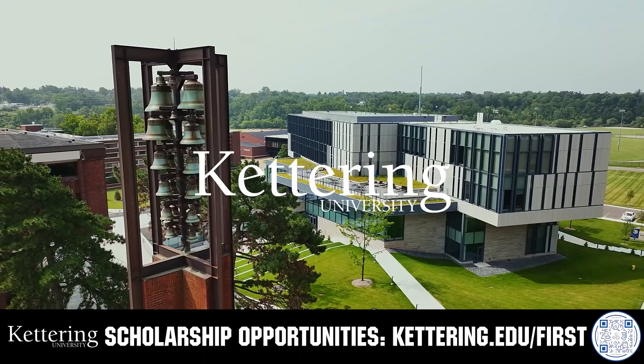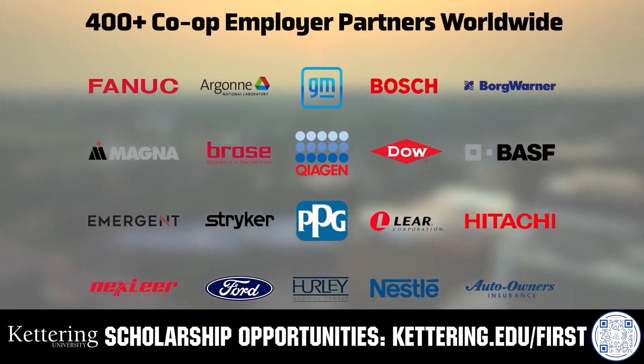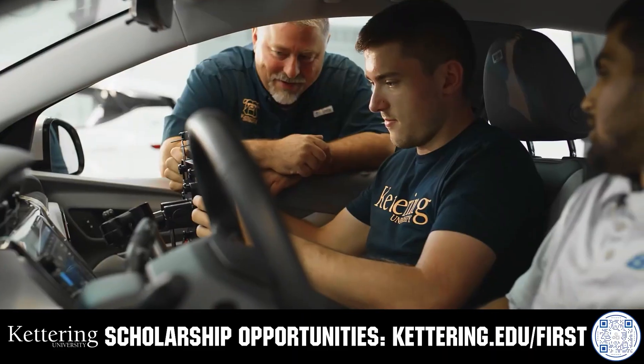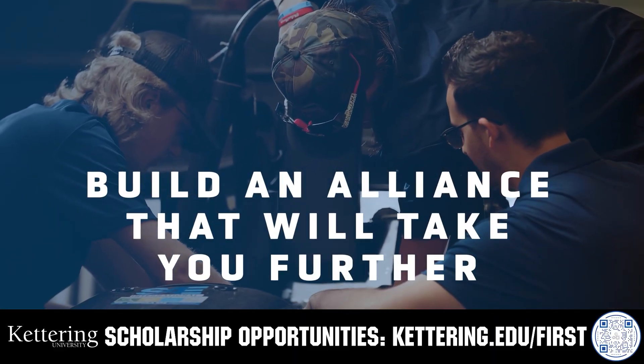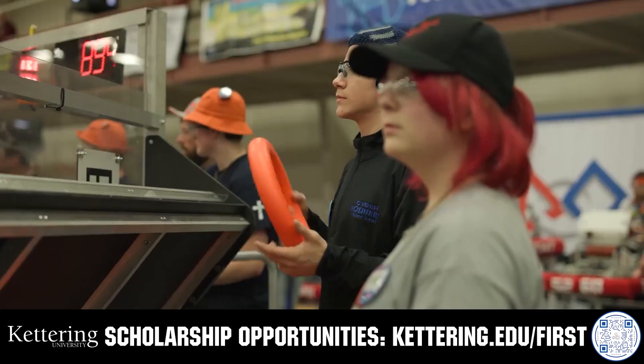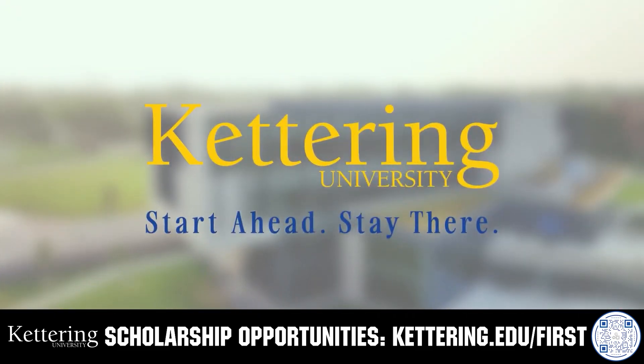For over 100 years, Kettering University has offered a better education because from day one that education has been built on hands-on co-op learning. Kettering's impressive alumni network includes founders, presidents, CEOs, and front runners who have a reputation for transforming industries with their resolute leadership. Apply today at kettering.edu/first.